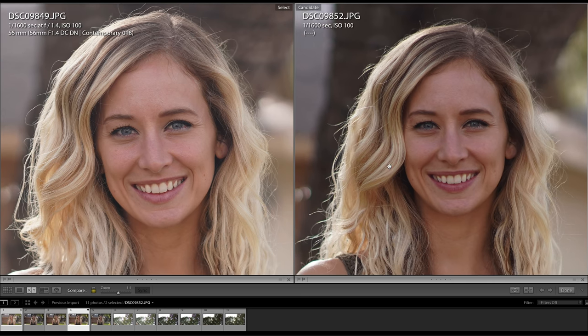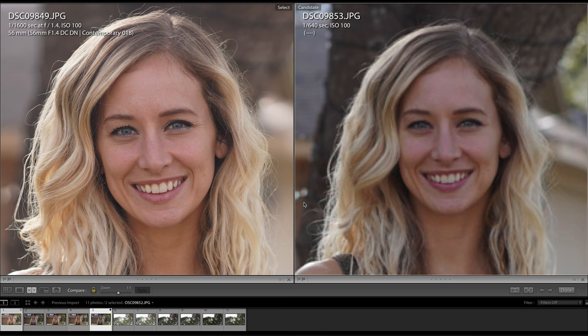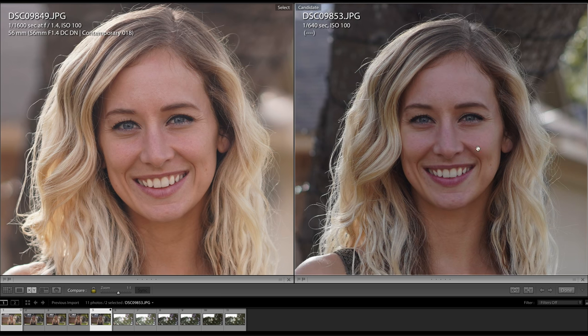At f2.8 it does get noticeably sharper, and at f4 it gets really, really sharp. The surprise of this comparison was not that the Sigma is a better lens — obviously it's $400 and it's probably the best lens you can buy at this point. But the TT Artisan was surprisingly sharp at f1.2, at least in the center. For shooting casual portraits, I found that this lens was not bad at all.